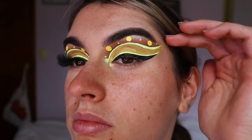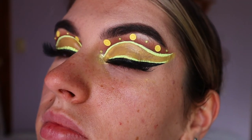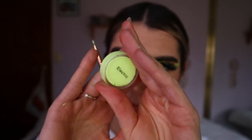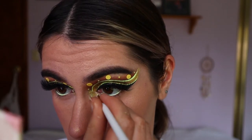Moving on to lashes, I went in with the Pleasantly Plump 2 lashes from Hannah's Beauty Box Cosmetics — I really love how they create that feline eye shape, longer on the outer corner and shorter on the inner corner. Then I'm taking the electric yellow eyeliner again and placing it along my waterline. I just love how it made the eyes really pop and tied the whole look together.